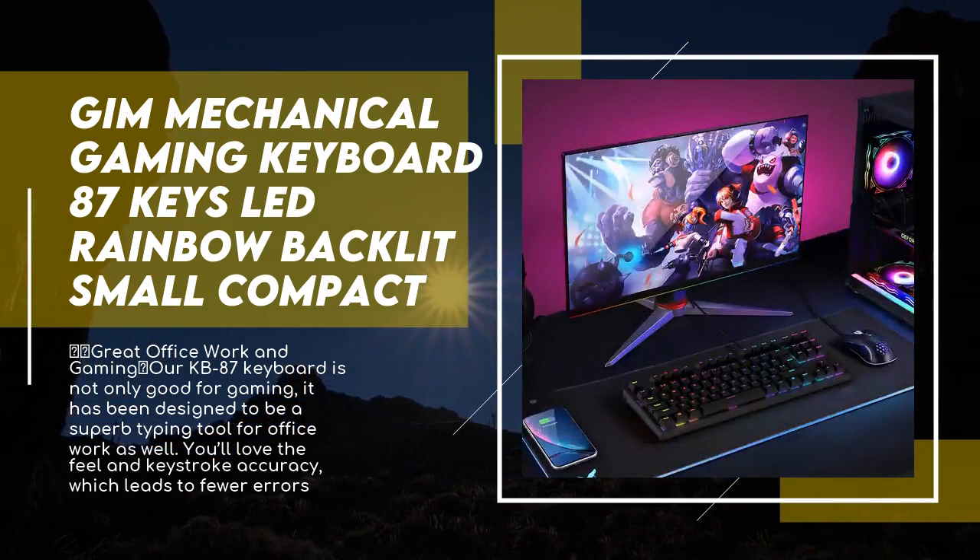Strong compatibility — works perfectly with Windows 10, 8, 7, XP, Mac OS X, and Windows Vista. Every product comes with 30 days money-back and a 12-month worry-free warranty. We strive to bring the best customer service.